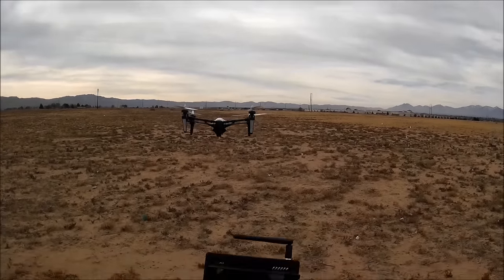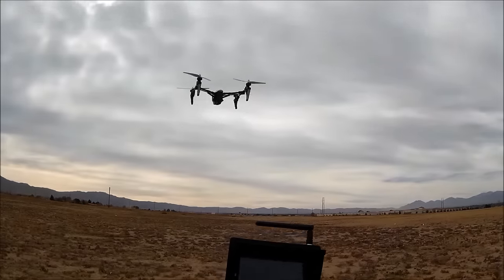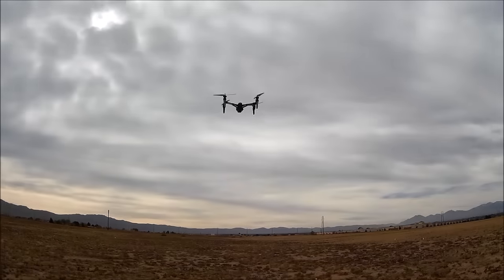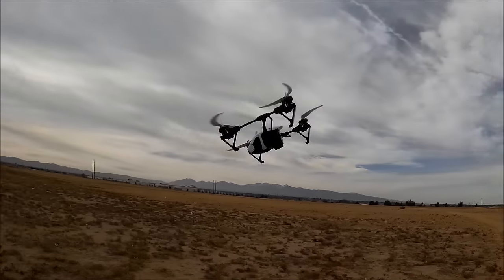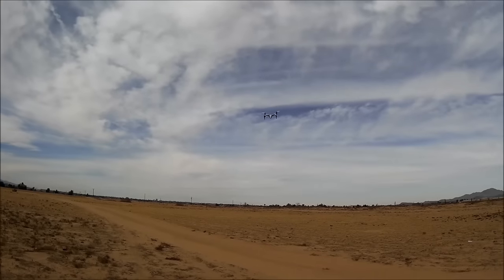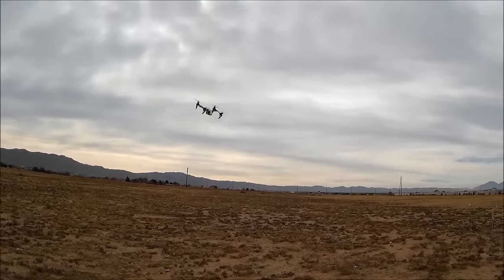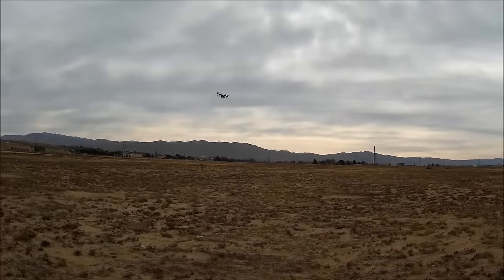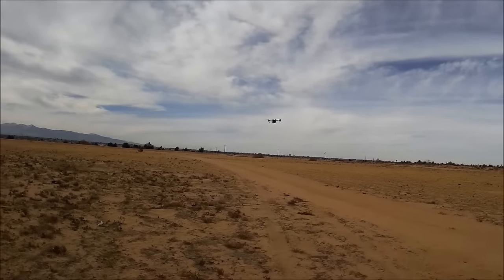Speed number one at 40%, speed number two at 60% — flies really good, man. 80% — faster yaw, wow. It has a lot of speed and lots of power. Let's go 100%. Whoa, 100% — really nice, nice pitch. I'm not sure if I'm taking photos or videos, but the flight performance is excellent.